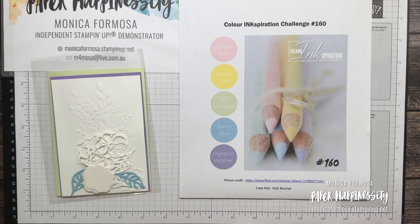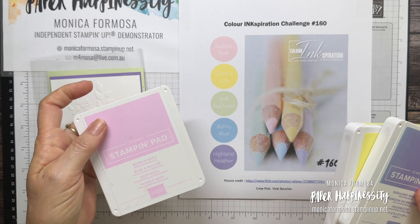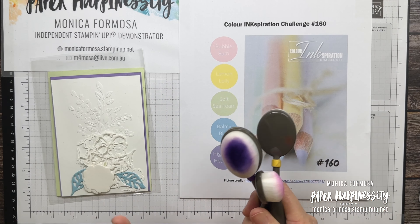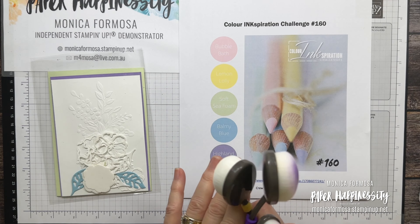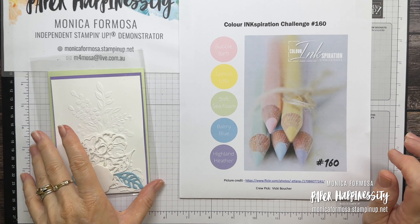I'm going to use three of the inks: Highland Heather, Lemon Lolly, and Bubble Bath, and I'll be doing a little ink blending so I've got my blending brushes here. I've also got my little box of embellishments because I'm not quite sure which way I'm going to go here.